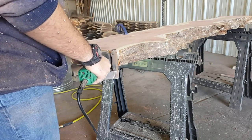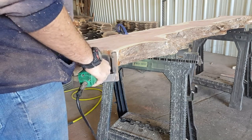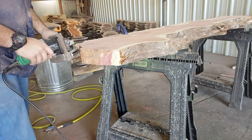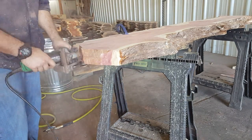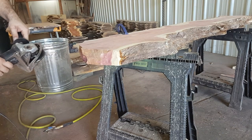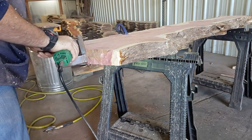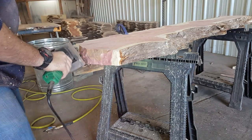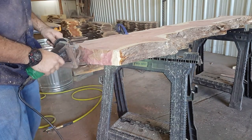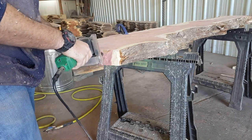The nice part about the Arbortech is that the carbide inserts are replaceable, so this isn't something you just use up and waste — you can actually replace them and continue to use it. It is amazing for shaping wood. We leave this one on this angle grinder specifically, and we use other angle grinders anytime we want to do sanding, that way you don't have to take off the harness and the safety gear that comes with it.